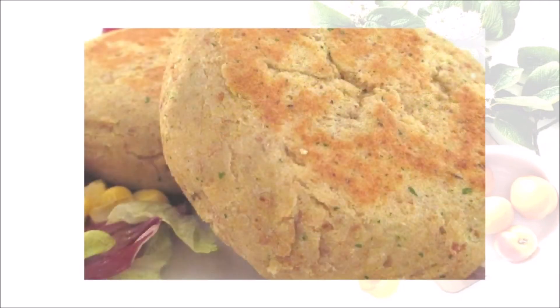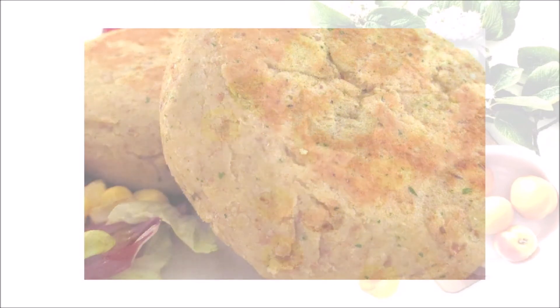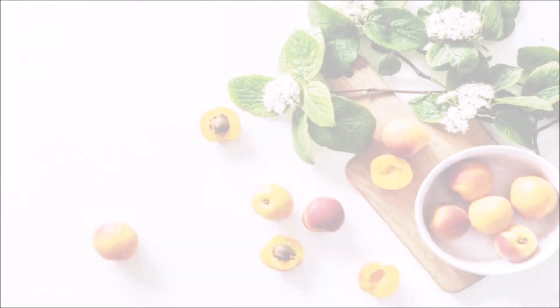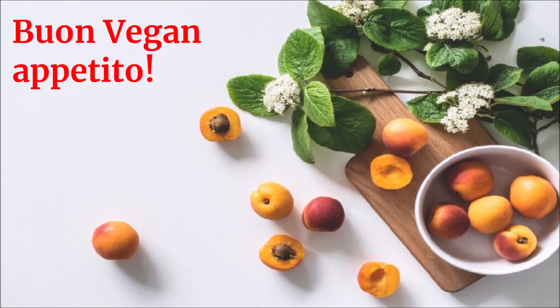È possibile insaporire ulteriormente le polpette facendole cuocere qualche minuto in un sugo di pomodoro o altri simili. Buon vegan appetito!